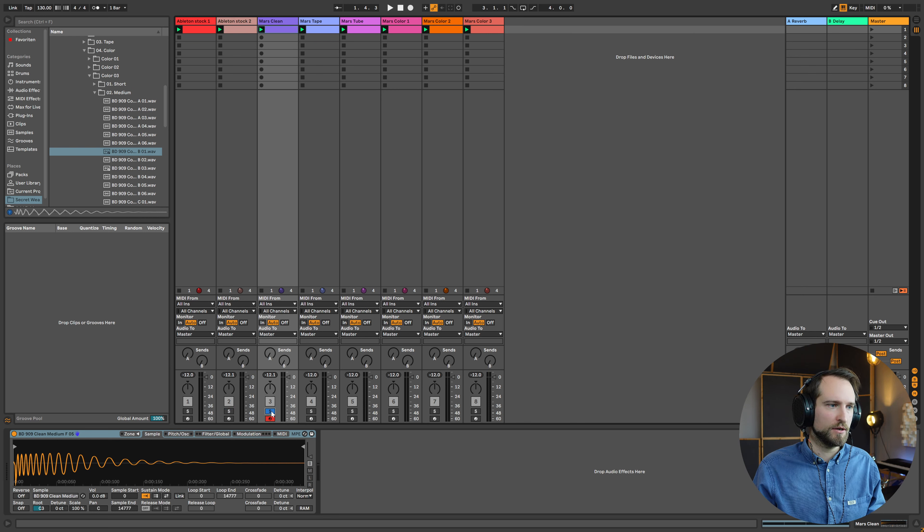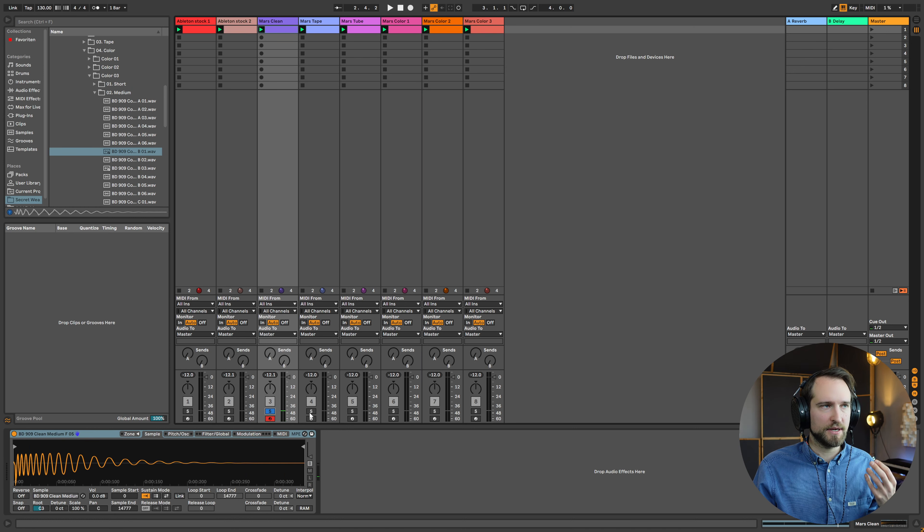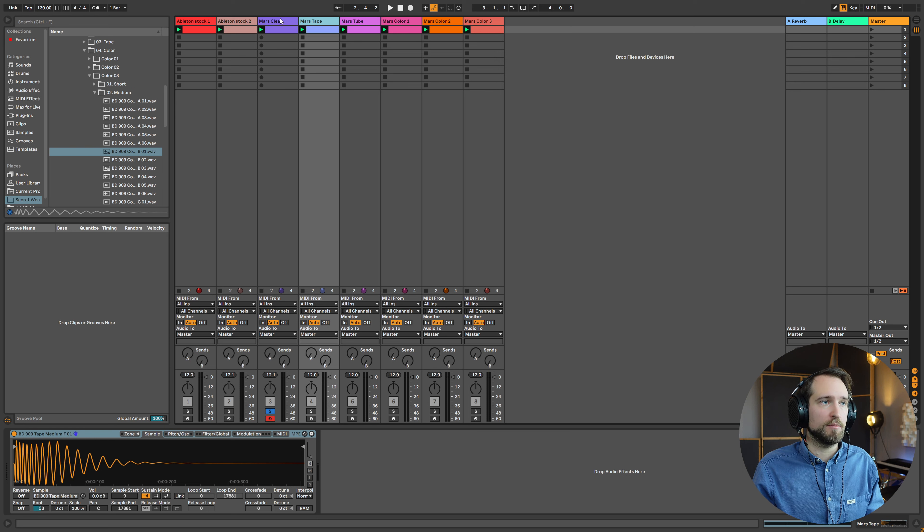First let's listen to a clean one — really snappy with nice transient information. I can see this working well in a lot of different genres, especially for more pounding types of techno sounds. Now if you produce something like house music or electronica, something more mellow, then you should try out some of the variations like the tape saturated one.